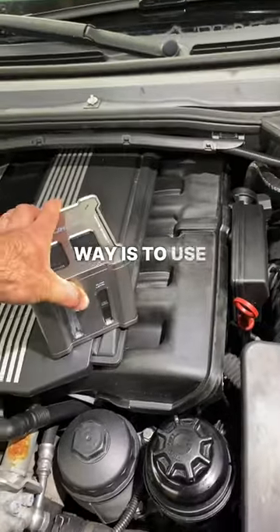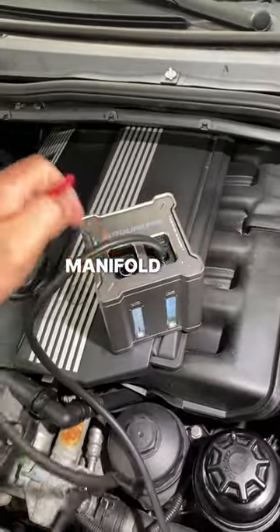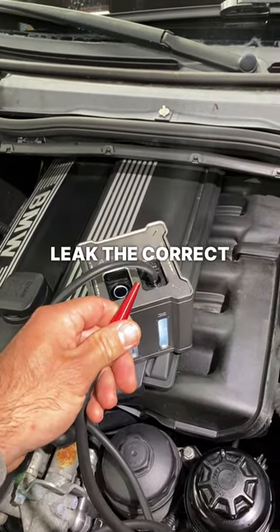Now the right way is to use a smoke machine, so you can pressurize the entire intake manifold with smoke and visually find your vacuum leak the correct way.